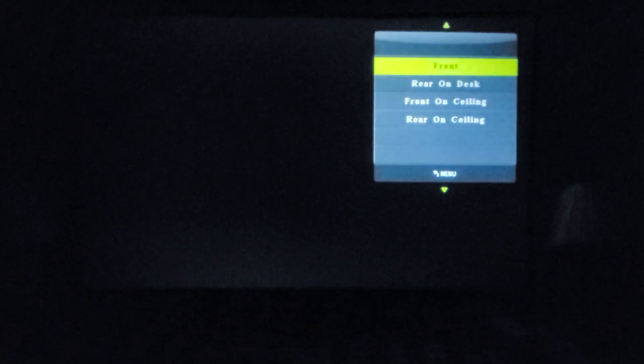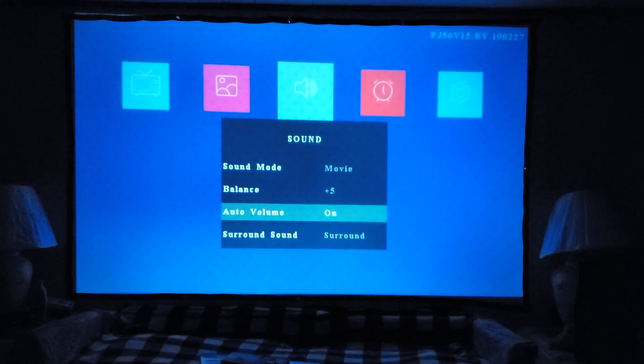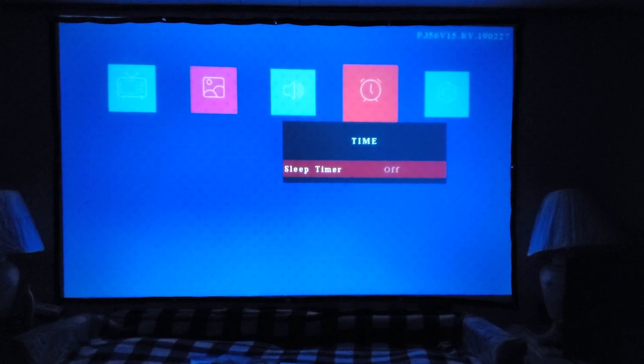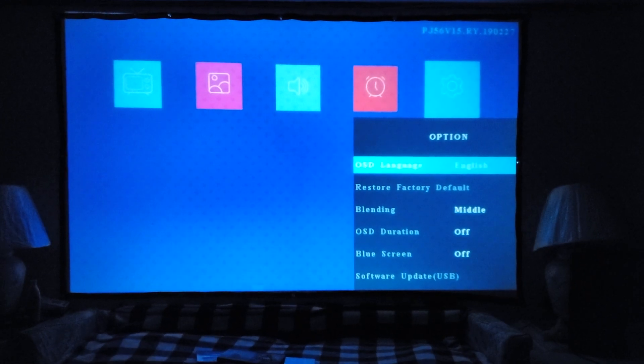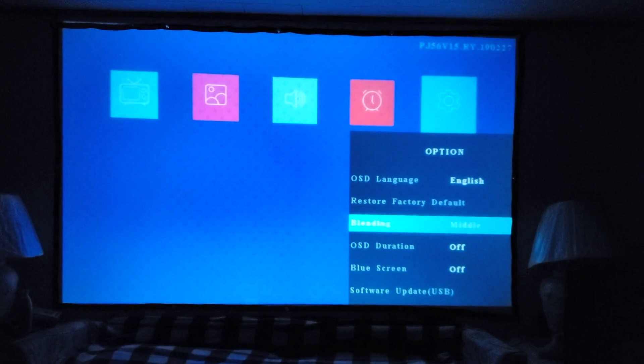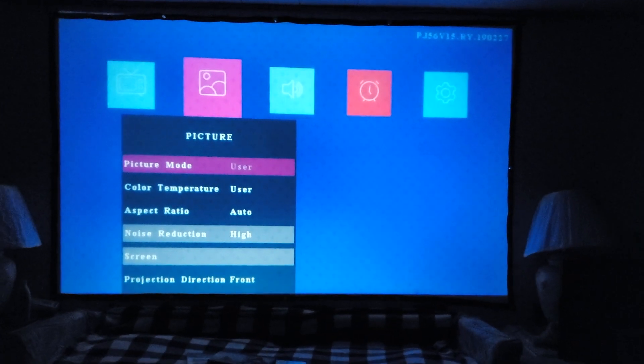Projection direction — Front is what most people will want, but there are options. Moving over to Sound: sound mode options are Music, Movie (which I keep it on), Sports, User, and Standard. You can adjust balance, and there's an auto volume toggle. Surround sound options include Off, SRS TrueS urround XT, or Regular Surround. There's also a sleep timer, OSD language, restore factory default, OSD duration, blue screen toggle, and a software update option. That's the full menu.